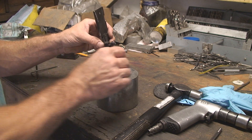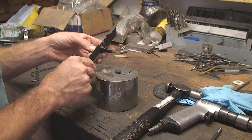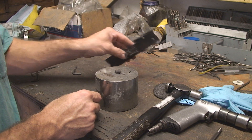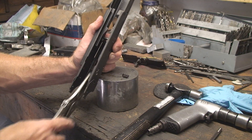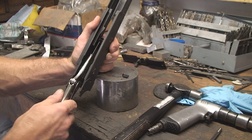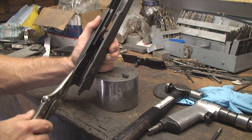I've got a little spring here — you've got to be careful you don't lose it. And that's out. Now I'm going to install it in the receiver itself. In this receiver, where we removed the pin from the original receiver, is the support for the bolt hold open.